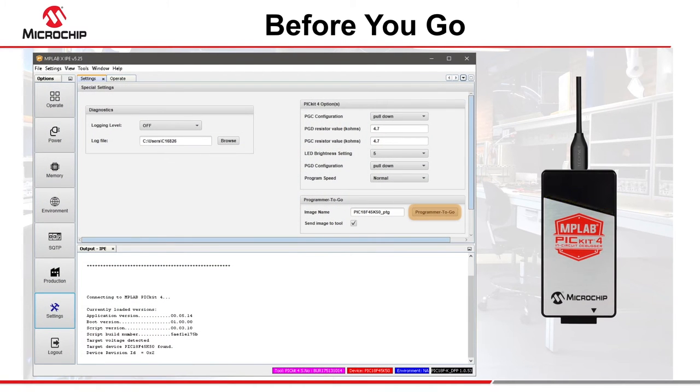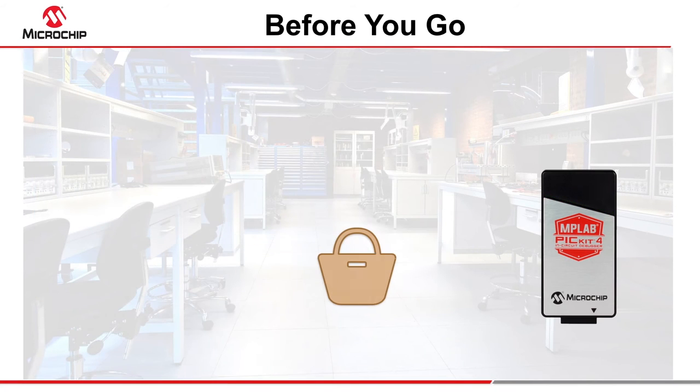Once the LED strip flashes green, the PicKit 4 is programmed and in programmer to go mode. You can now disconnect the PicKit from the host and head out the door.